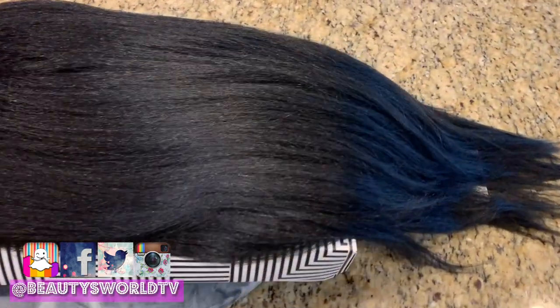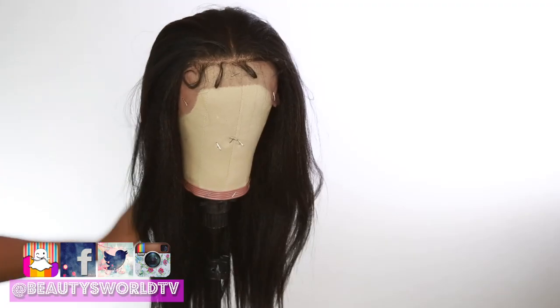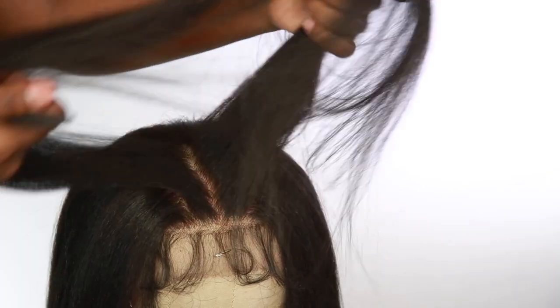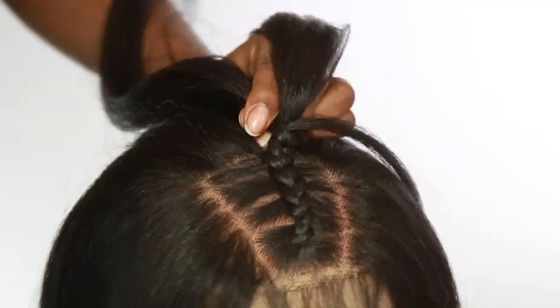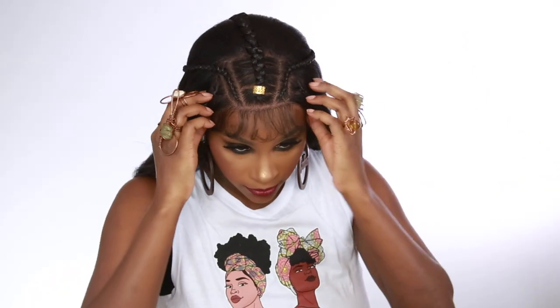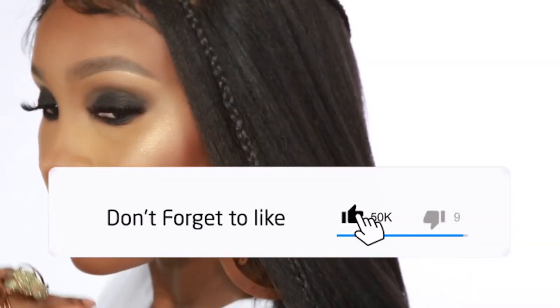Hey beauties and welcome back to Beauties World! Today I'm going to be showing you my very first synthetic wig that I'm reviewing on my channel. I'm super excited — I did a nice little hairstyle. Make sure you stay tuned, and before we get into it, give this video a thumbs up, don't forget to subscribe to the channel, and click that bell so you get notified whenever I upload a new video.